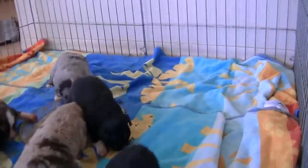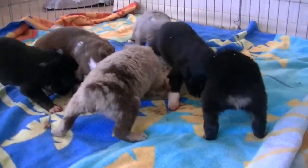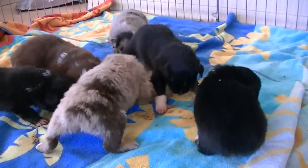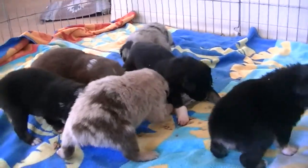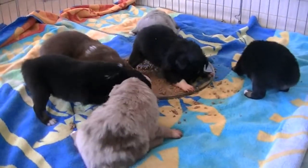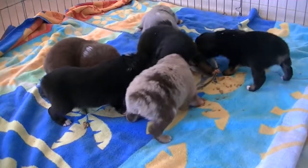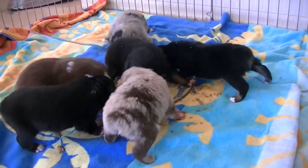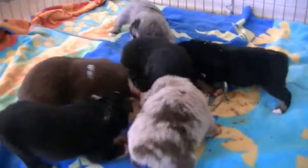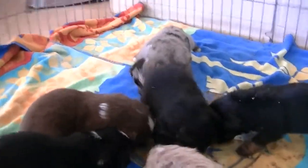I've got to close the gate now because they're going to start trying to escape. So they're eating a little more of the food because I put some more moisture in it. Once they finish that up, I think I'll take them out. That's going to be pretty good for their first time eating food — they have no problem with it at all. They know what it is and they're going for it. Going to have to give them a bath after this because they're a mess. One is right in the middle of the plate.